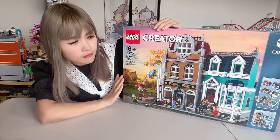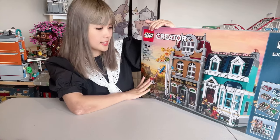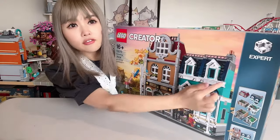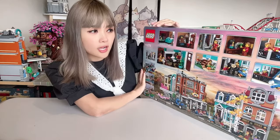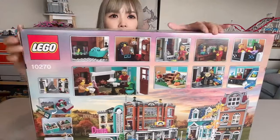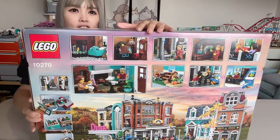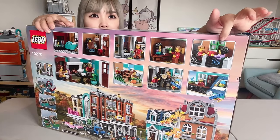This set has five minifigures and is made up of 2,504 pieces, which is going to be around an eight-hour project. It's a three-story building, just like all the other LEGO street scene sets. I can't exactly tell what's on each level from the pictures on the box just yet, but I can see some really cute details like a little fireplace, a minifigure holding a book sitting on a couch, a vegetable patch, and two minifigures sitting on a little balcony. We'll find out more details as we start to build it.